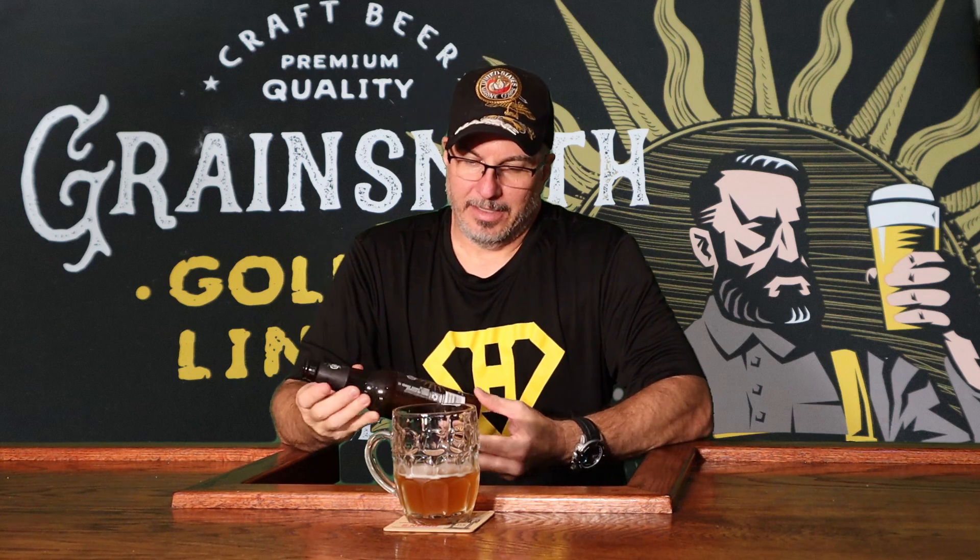It's got more flavor than standard light beers, but the flavor is not so overwhelming that if you're a light beer drinker and you try this, you would be turned off. On the contrary, I think any light beer drinker would enjoy the Grain Smith Golden Lining Ale. It's 4.9% alcohol, brewed and bottled by Central Virginia Brewing Company, Crozet, Virginia.